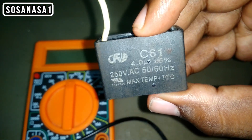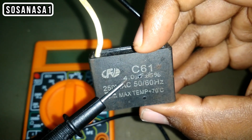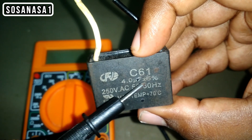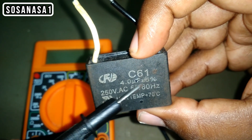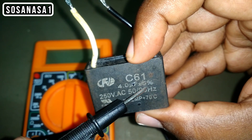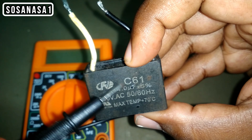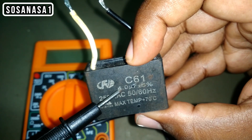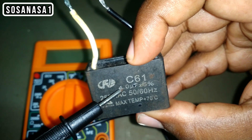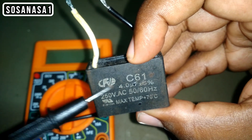Now we are going to read the information on the capacitor before doing the test. We are reading 4 microfarads, more or less 5%. This is the capacity of this capacitor. This information is very important when we are going to use a digital multimeter that can read microfarads. This is another way to test a capacitor.